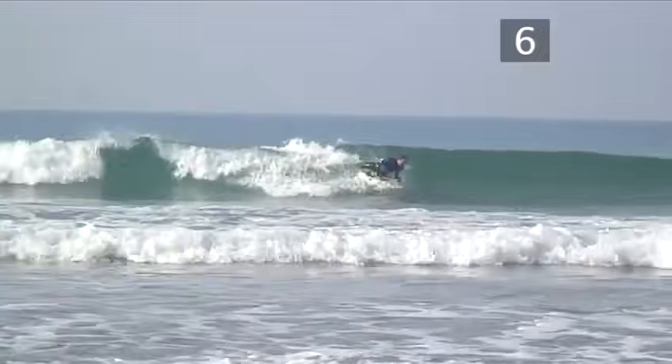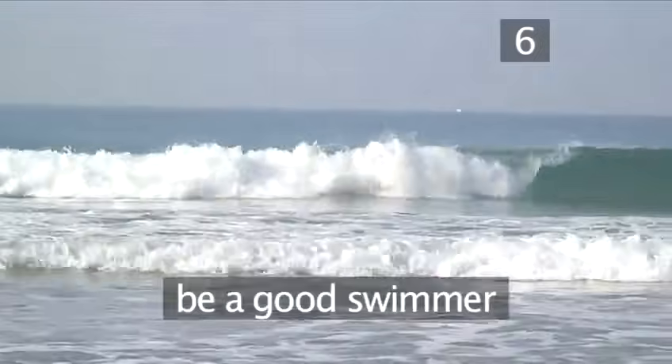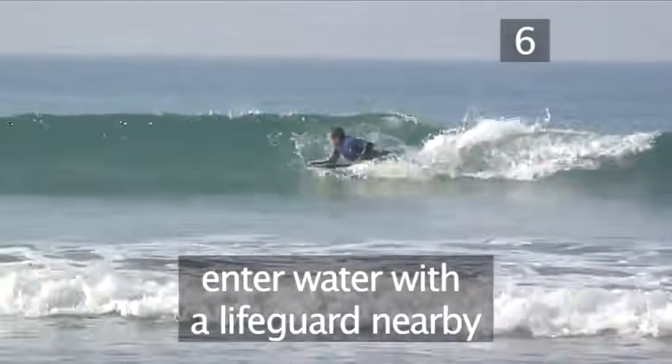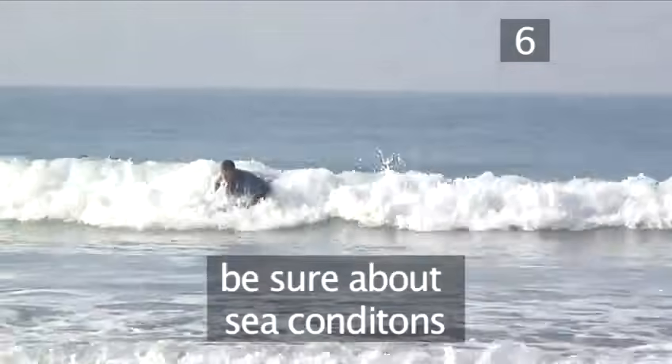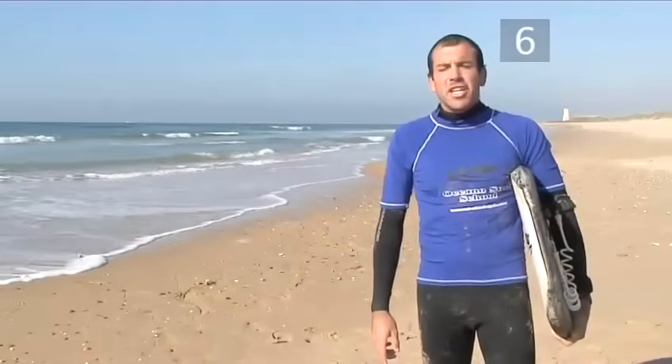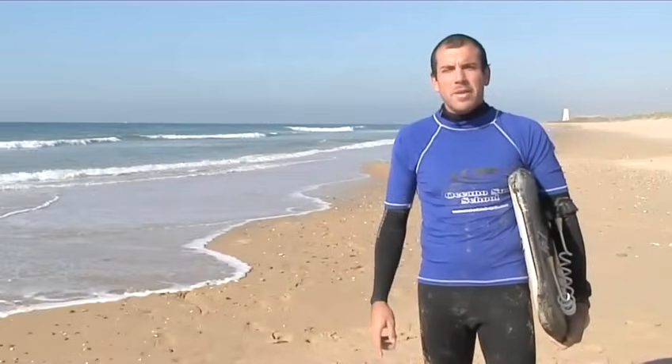Don't forget, for this sport you need to be a good swimmer. You should also bodyboard where there's a lifeguard on duty, and don't get into the water if you're unsure about the sea conditions. And that's it — have fun bodyboarding and be safe in the water.